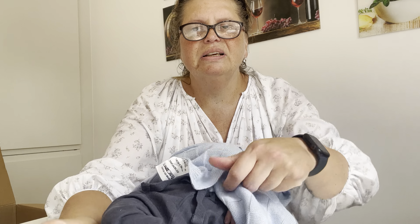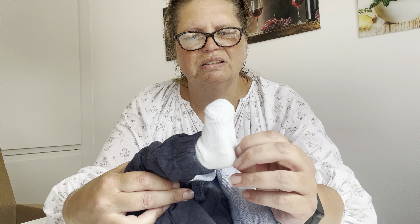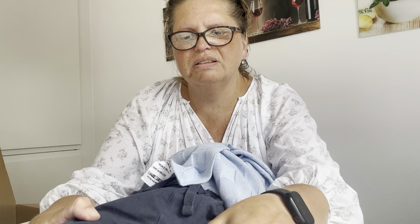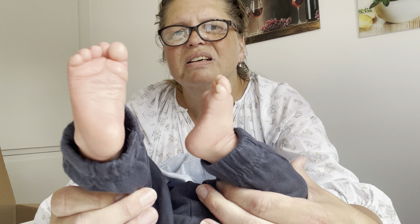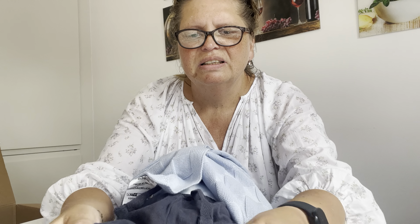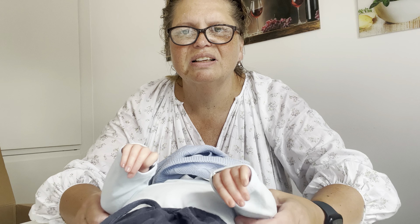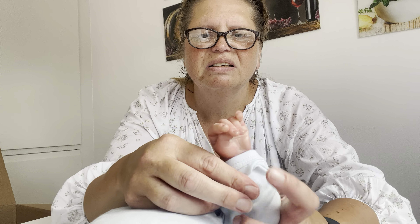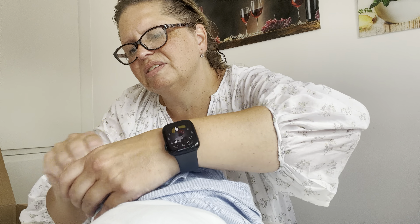And here I have some feet — very good painting. And here are the hands. They look the same.